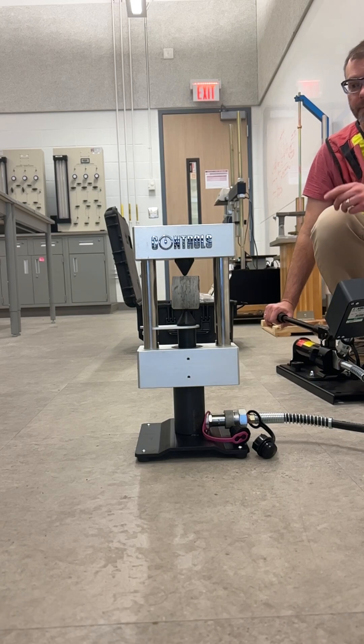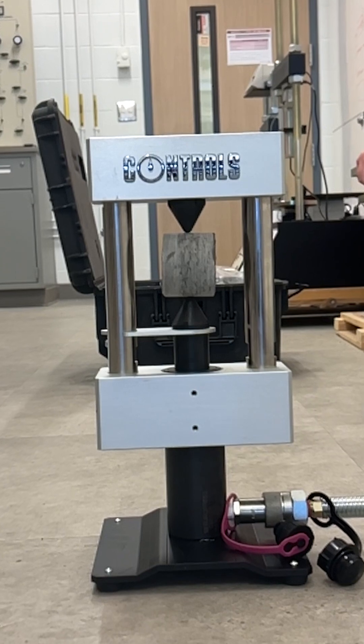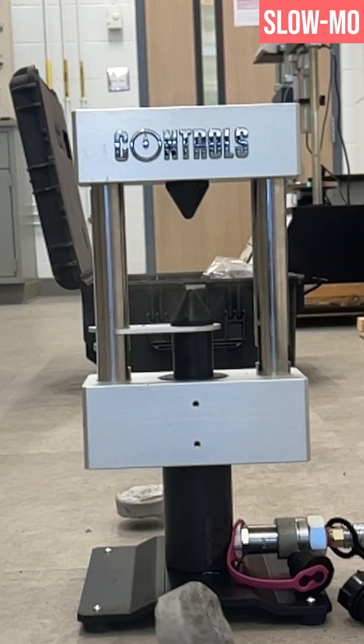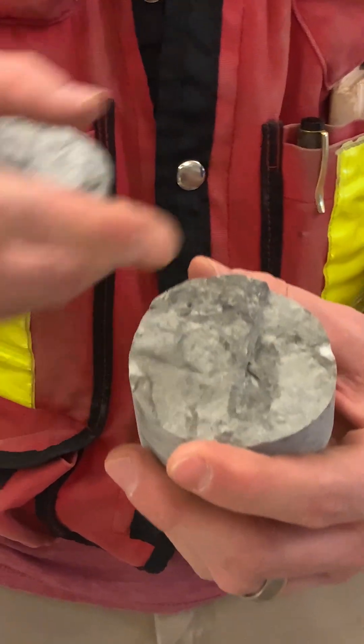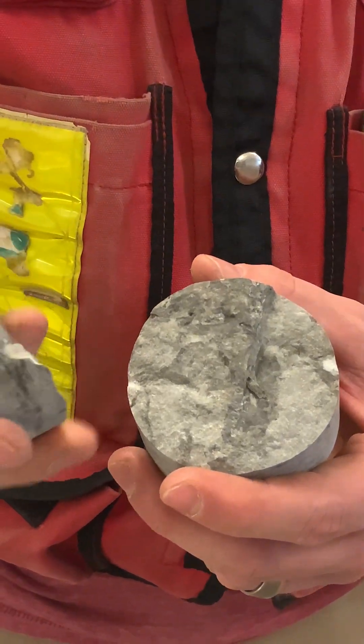We've got our sample set in the point load device. I'm just going to pump up and that's driving the piston from the bottom. You can actually see the indentation where the point load broke through the sample.